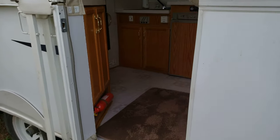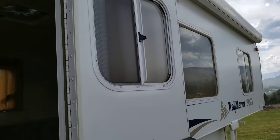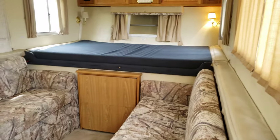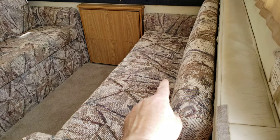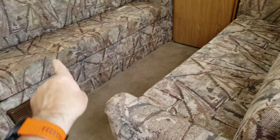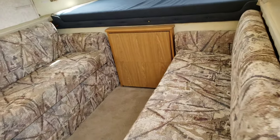Let's go ahead on to the inside. This one is storage underneath here. Your water is under there. There's your furnace. This will slide out and make a bed, something along those lines.